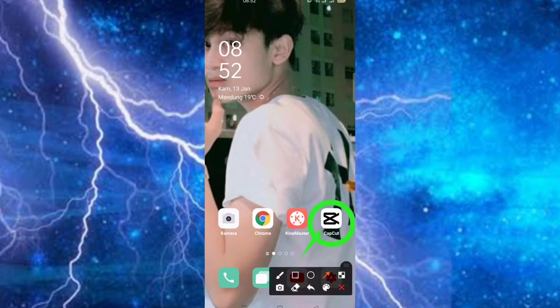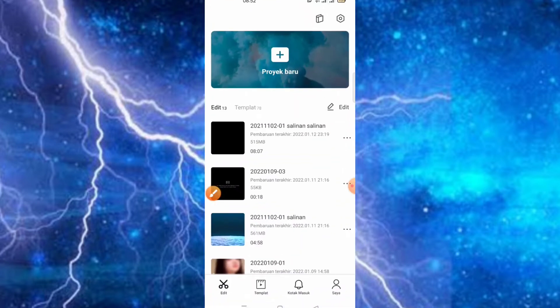Disini kita menggunakan aplikasi CapCut. Disini buat teman-teman yang pengguna saja, kita akan editin secara cepat menggunakan template dan tentunya tanpa watermark. Untuk hasil tanpa watermarknya, teman-teman bisa tonton videonya sampai akhir.